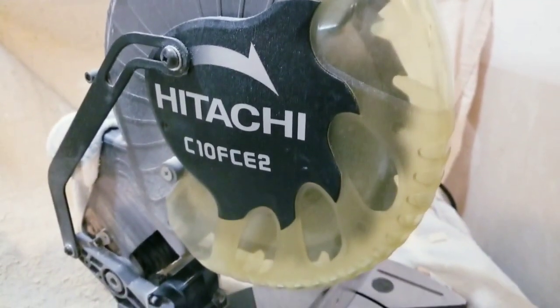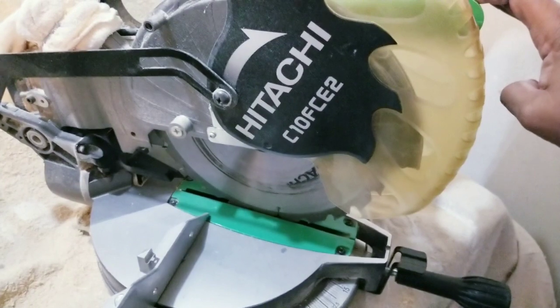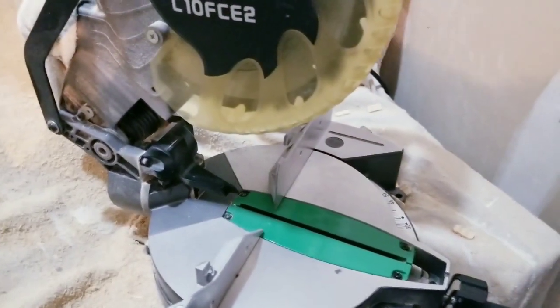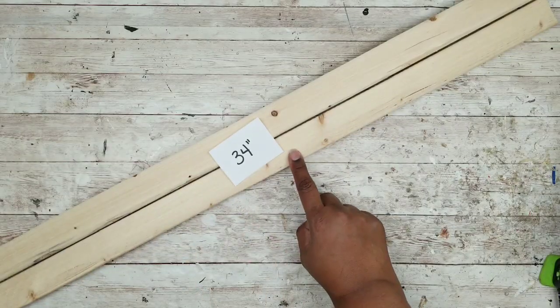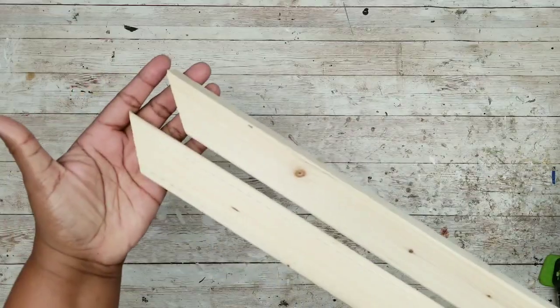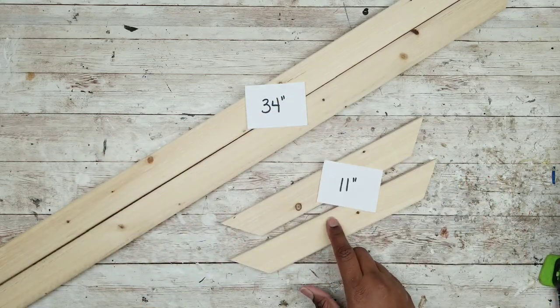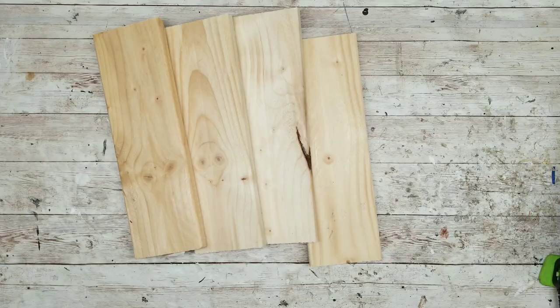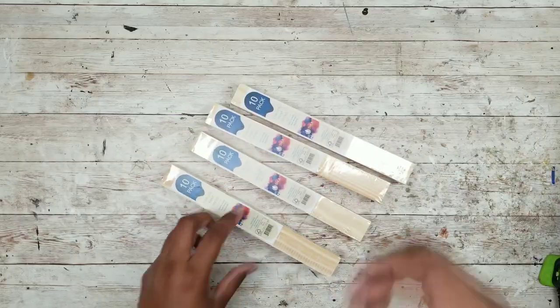I cut all of my pieces with my electric miter saw. I have a Hitachi miter saw that cuts straight, beveled, and mitered corners. I've had this for about 10 years — it's $99 and still available under the Metabo brand, linked in the description box. You could also reach out to the wood cutting section at your home improvement store for straight cuts. For straight cuts, you'll need two long pieces at 34 inches and two shorter pieces at 8 inches. If mitering corners, the long pieces are also 34 inches and the shorter pieces are 11 inches. For the four shelves, cut four pieces from your 1x4 at 11 inches. For the paint sticks, cut off the handle portion so they end up being 9 inches long — perfect for our shelf size.